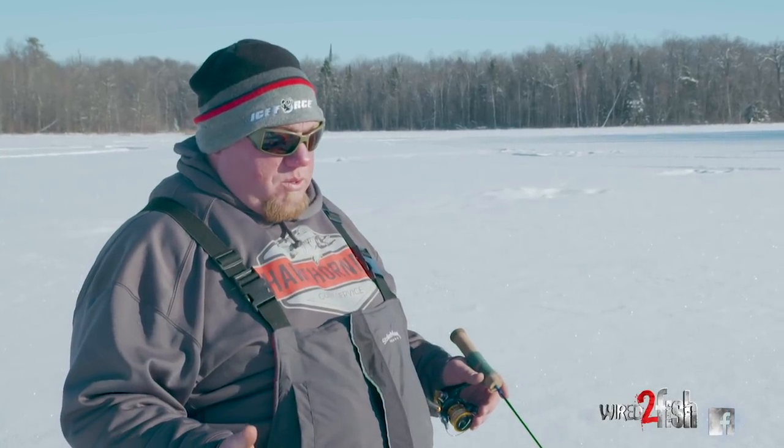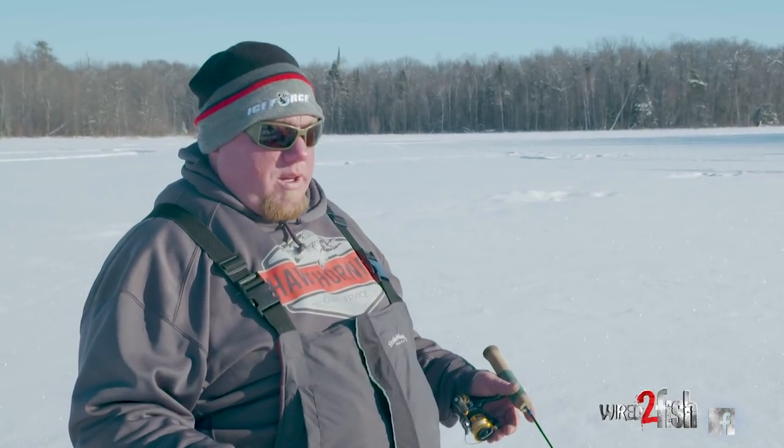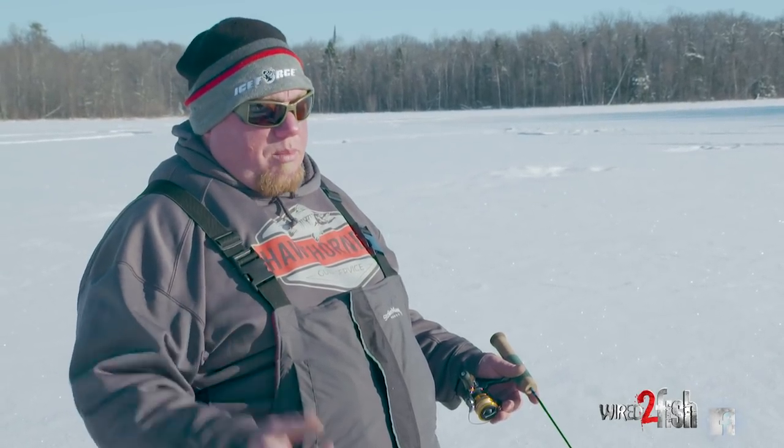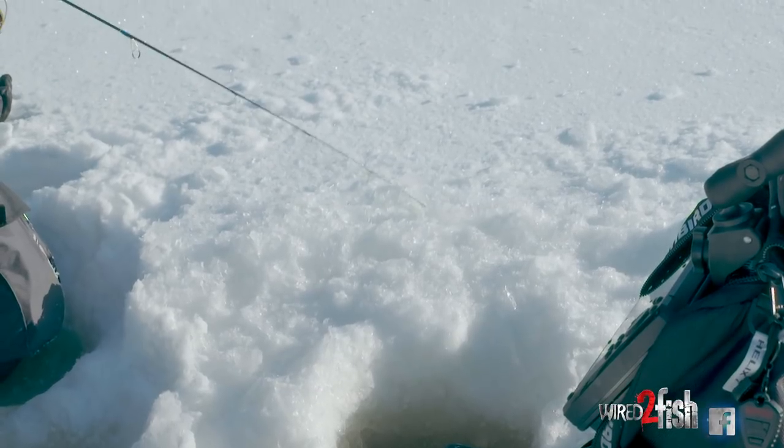And that is what makes that lure so attractive to me and a lot of other panfish heads out there — that you can tie it on, go fish, and catch fish. So keep that in mind if you're looking for grab and go lures, lures that pretty much fish themselves. Grab a Bullfly or the VMC Tungsten Fly.